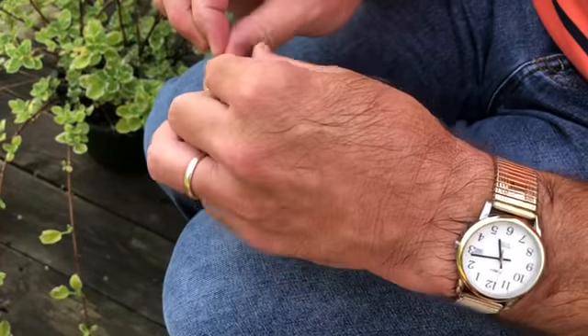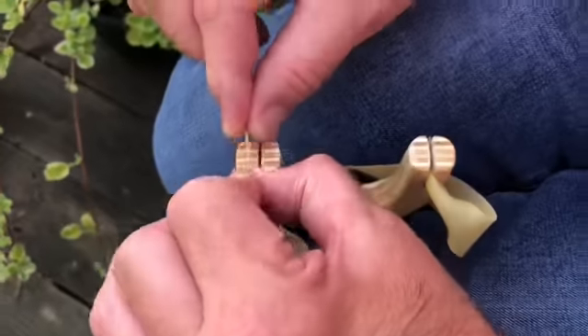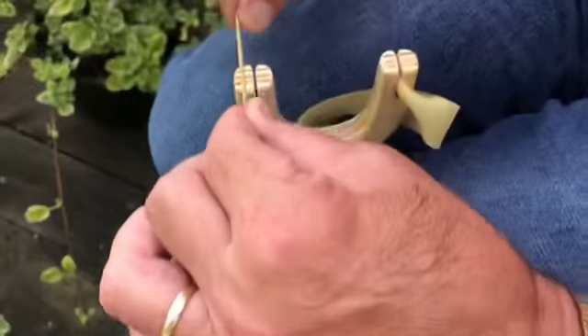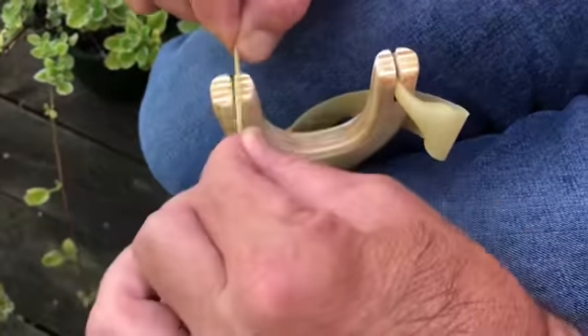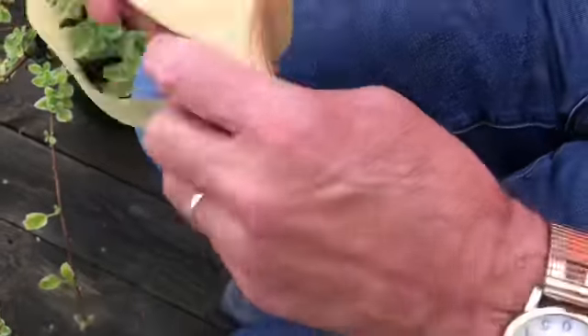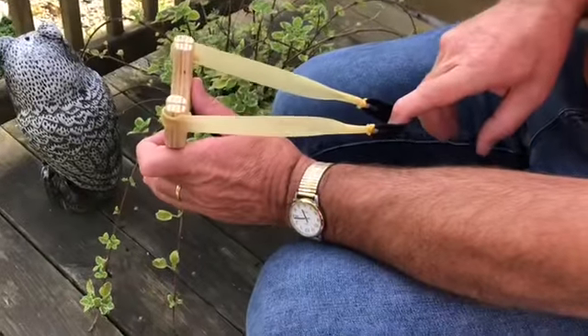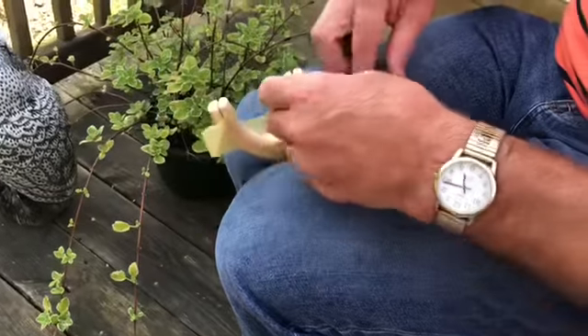They're stuck up together a little bit, so pull the same way. If you're going to take them out and put new ones in, just stretch them, pull them out, put them in. Check it, see if they're straight — one side's a little bit off.